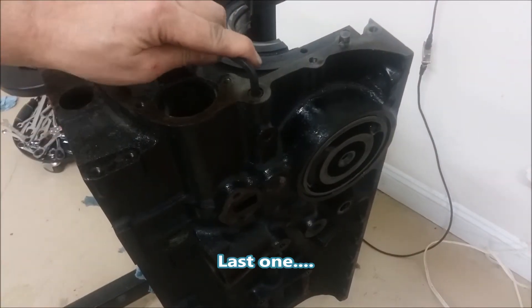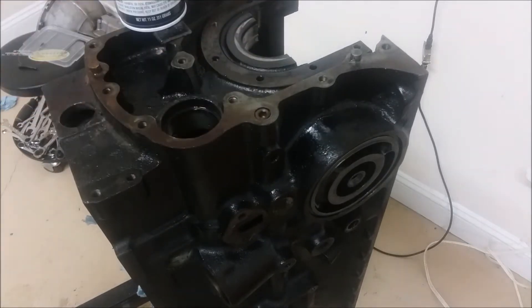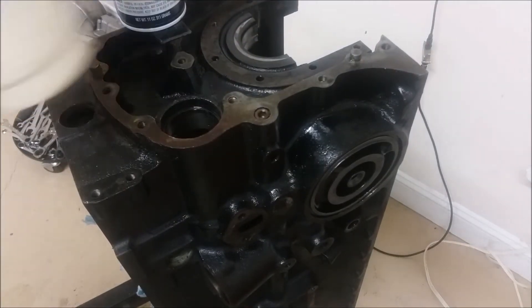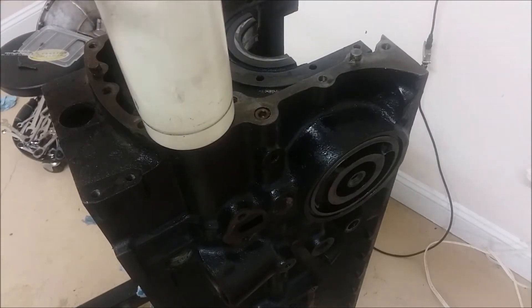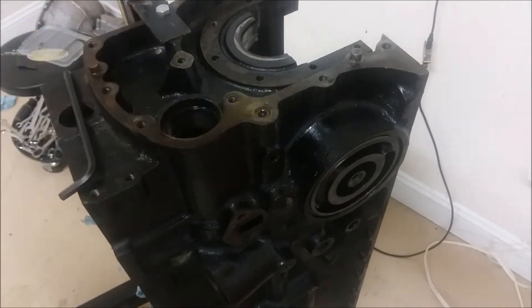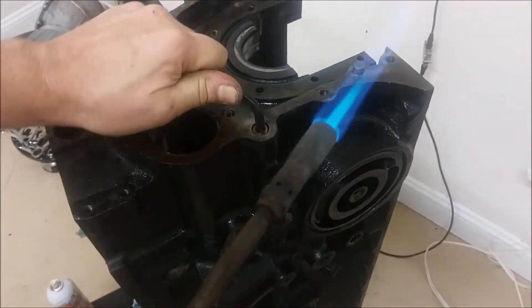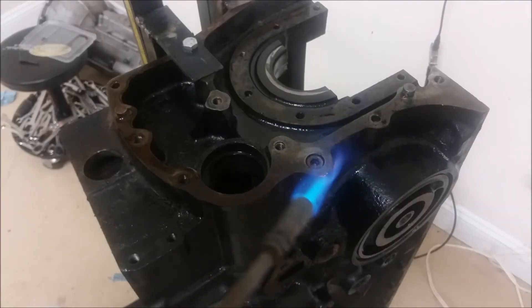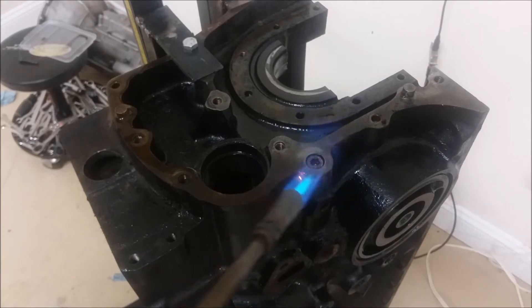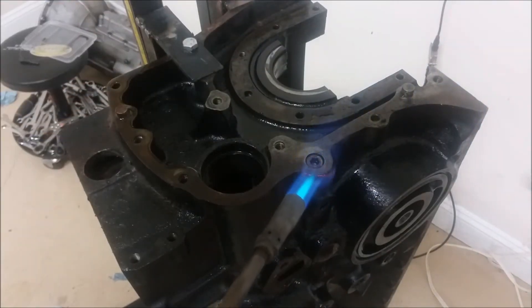This one is not coming out. I don't want to pull any harder than that — I'll bend tools and that kind of thing. It's really stubborn compared to the other ones. The other ones took about two minutes to heat up. I'm going to let the PB Blaster soak in that one and not do any more on it right now.